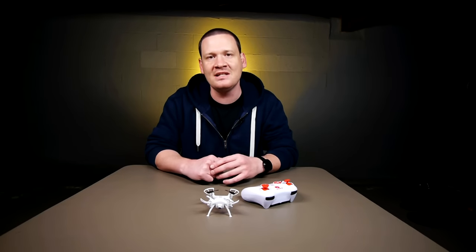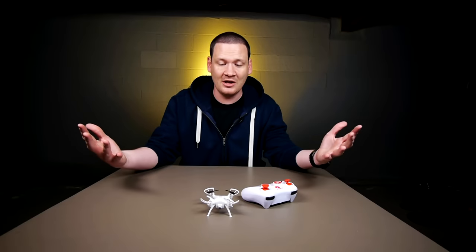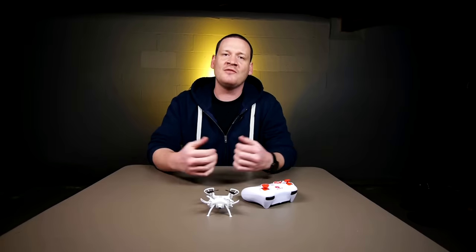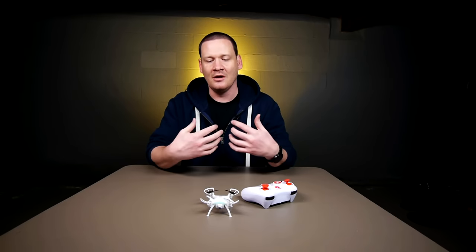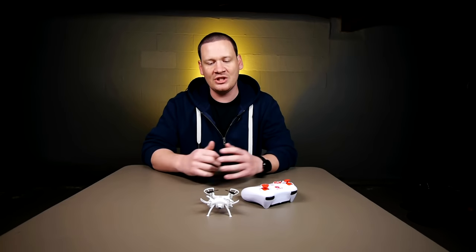If you've never checked out a Syma quad before I suggest you do — this one seems to be a nice flyer. I'll come back with a full review. I definitely like the X5C, definitely like the X11 — the X11 might be my favorite quad of all time. We're gonna fly this one around and see where it lands in the overall scheme of things. Hope you guys enjoyed this video — give me a thumbs up, hit me up in the comments below, please subscribe. Going to be doing lots more reviews, flight videos, and may start a weekly challenge series. Thanks for watching — happy flying guys!